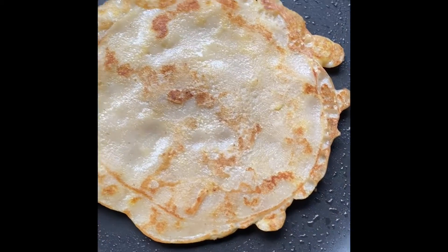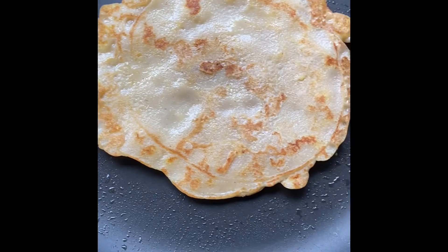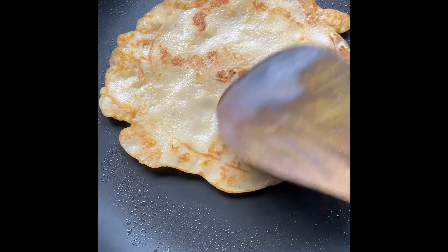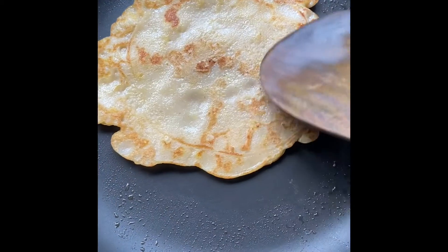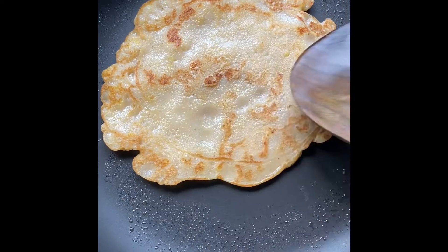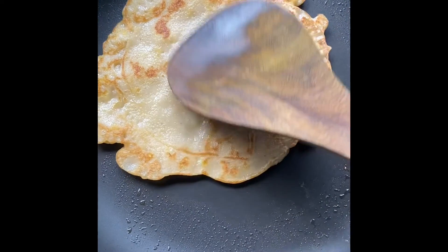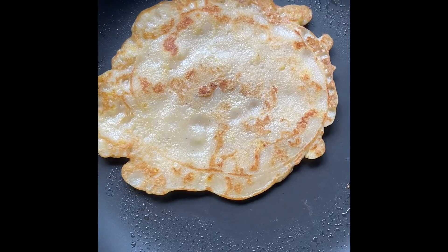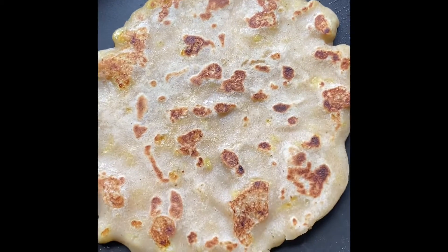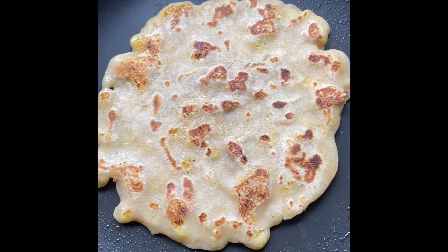The color has come out so well — it looks lovely. Look at that brown color! The shape isn't perfect, but I think the taste will be good. I've turned it over and this is what the back side looks like.